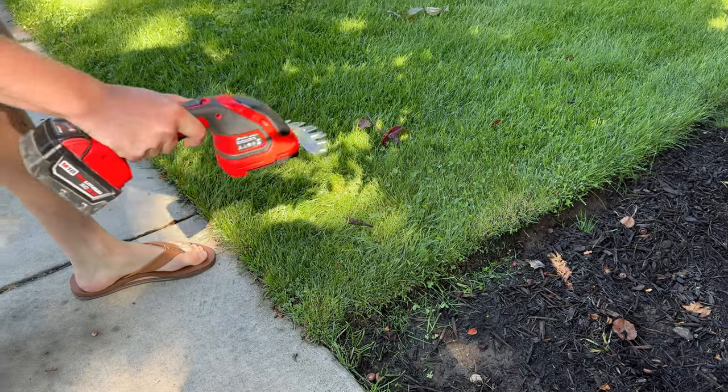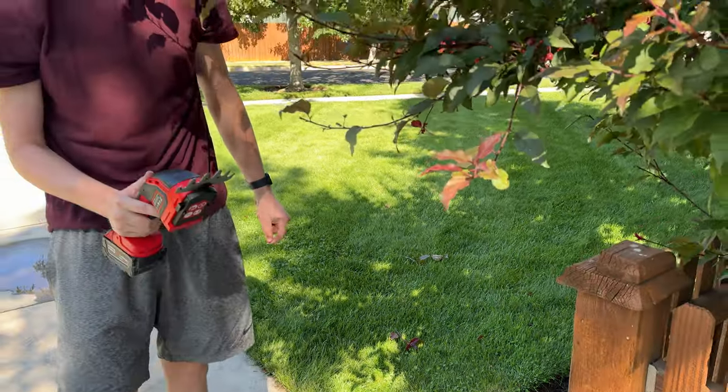It's just a super handy tool if you're looking to use it for gardening or trimming back bushes — it's just a great option.